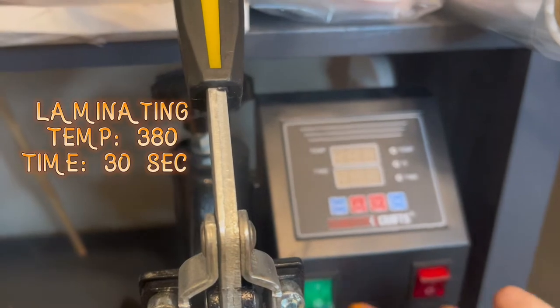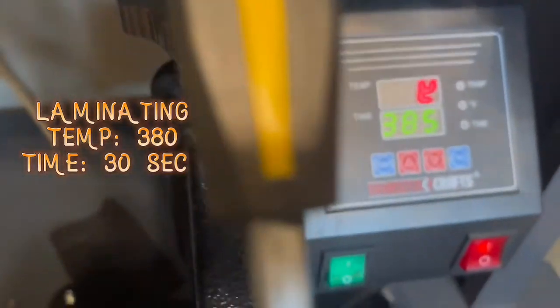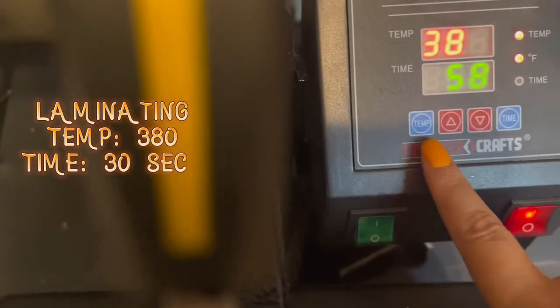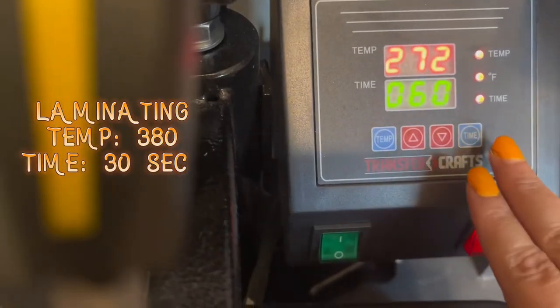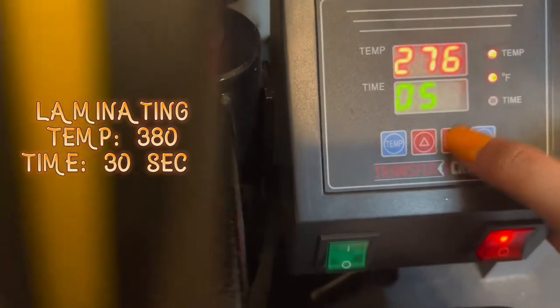While we wait for the print, we're going to turn on the heat press. Set it to 380 degrees. For the time, since we're going to laminate first, set it to 30 seconds.